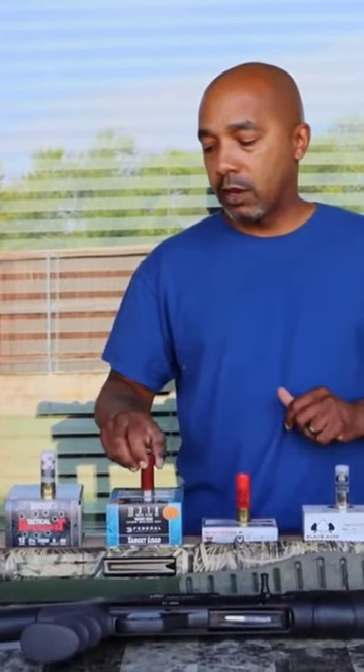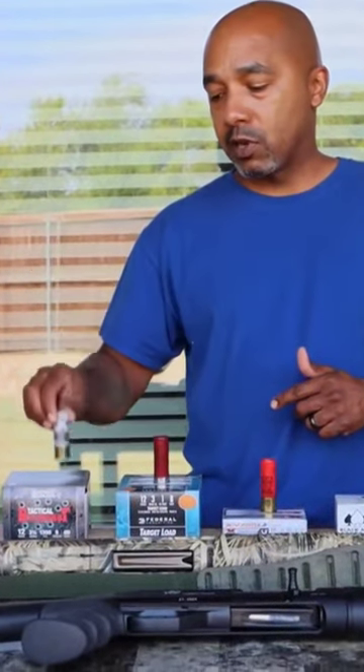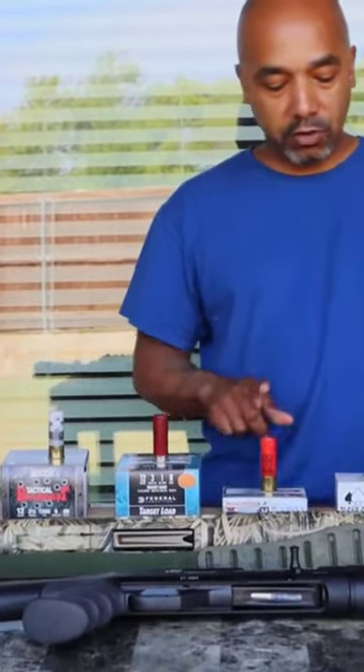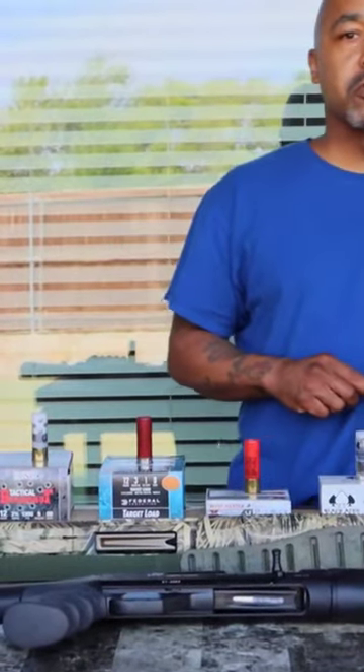Most of your home defense shotgun shells are going to be high brass. You got your buck shots here, buck shots here, you got slug. This is my famous turkey load.